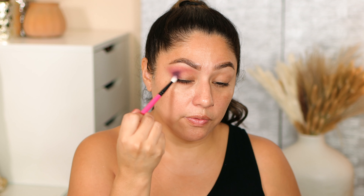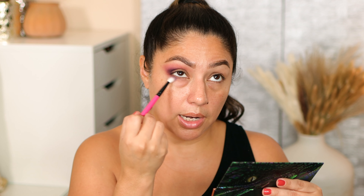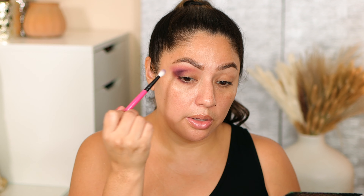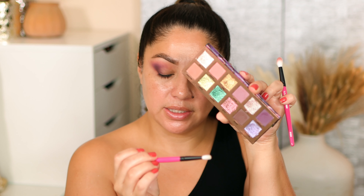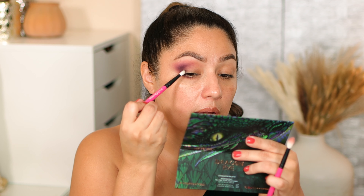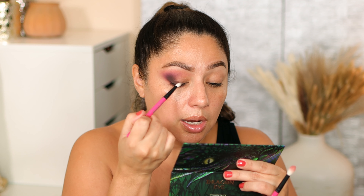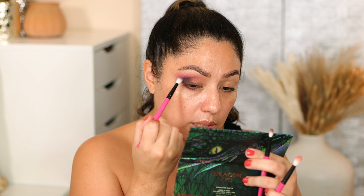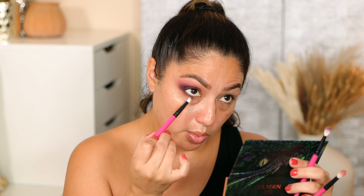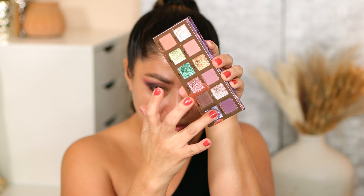Using the R102 brush — one of my favorites — I'm taking Powerful, which is this purpley shade, and adding it to the outer corner in the outer V. Also adding a little bit of this shade close to my lash line, then blending the edges into the other shade. Taking a smaller brush, the R108, I'm taking the brown shade Smoke to focus it in the very outer corner, intensifying the depth of the outer V. Taking Powerful again to blend the edges, then going back with Smoke in the very outer corner right on top of the previous shades.